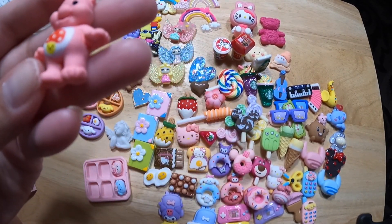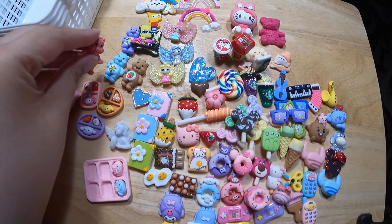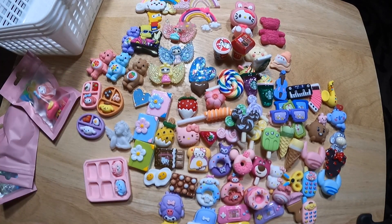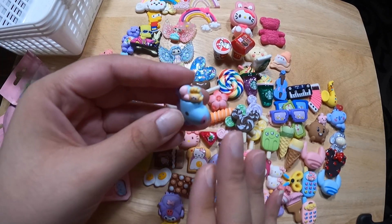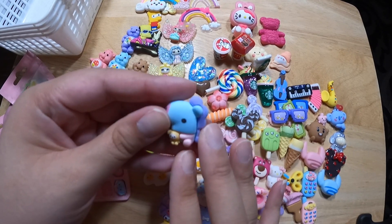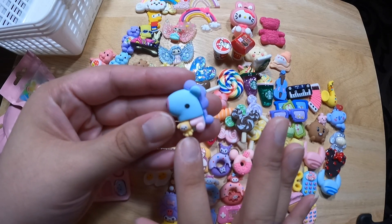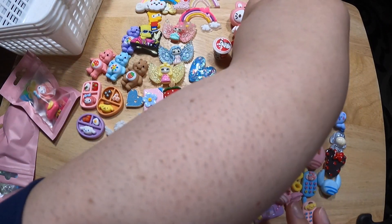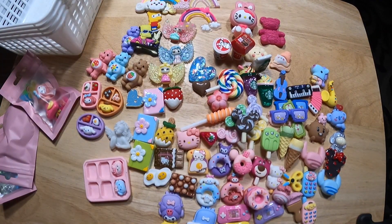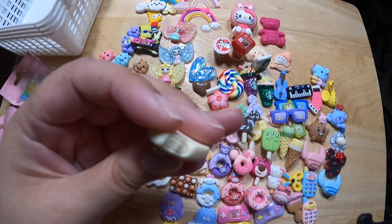A fourth Care Bear. It's a pony — a pony holding a stuffed animal. A little bit chill over here. Another HK ice cream with a bite taken out of it — yum.